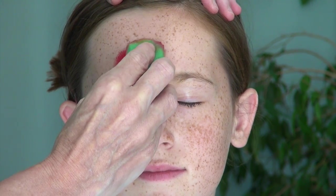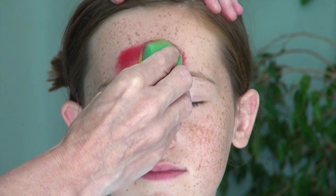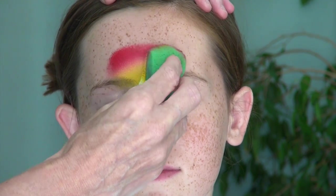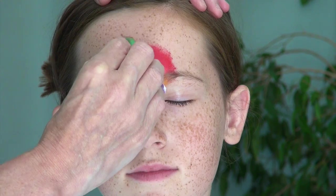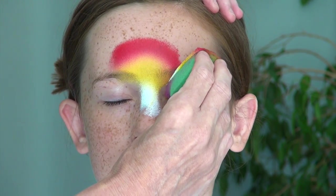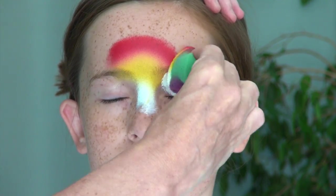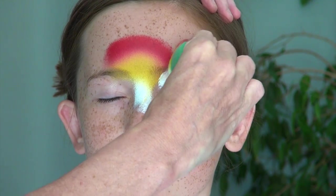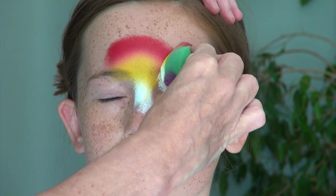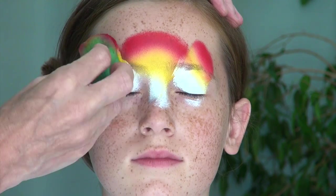Once the sponge is loaded with these colors, I place it between the eyebrows and tap it on the skin to create a slightly rounded shape over this area. I go back and forth as often as necessary until all the colors have been transferred properly. I then tilt it slightly over the eye area and do the same thing — I press and tap until all the colors have been transferred, pressing a little bit harder over the area of the sponge where the red is so that the outer edges are nicely defined.